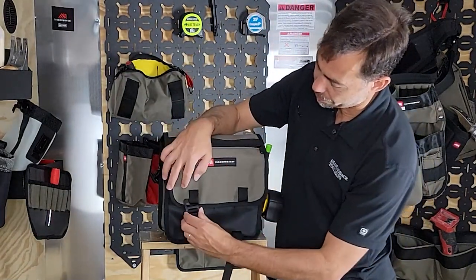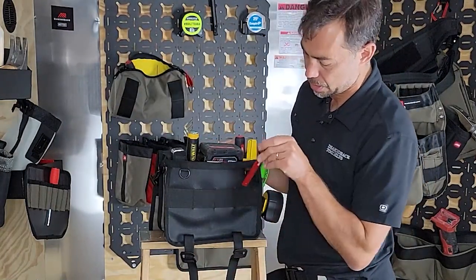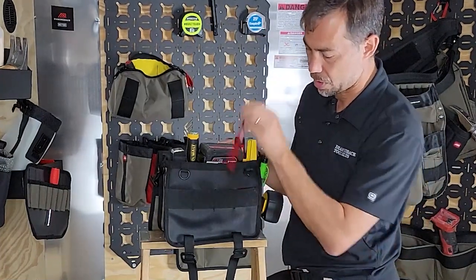I've got a couple of G hooks on here. Open that up — we have another strip across here where you can put any kind of clip-on products. Jam a pencil in there, whatever you want.